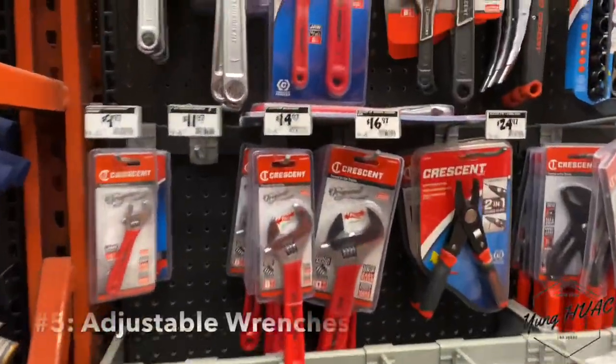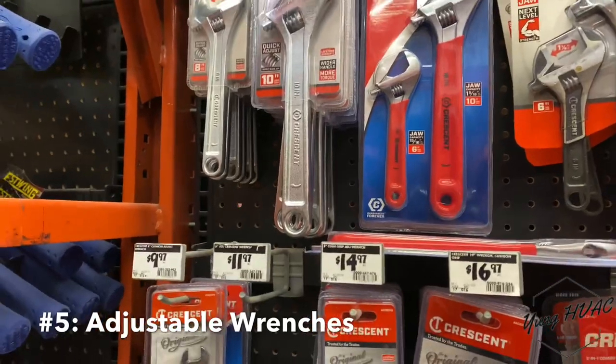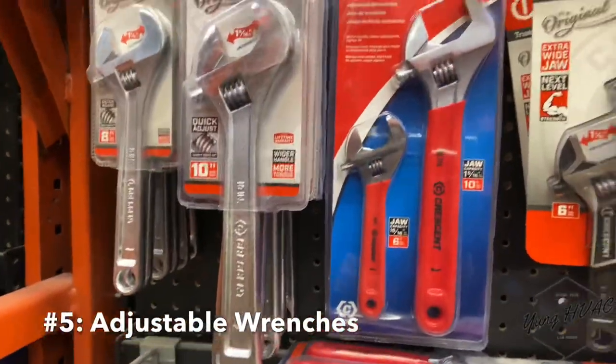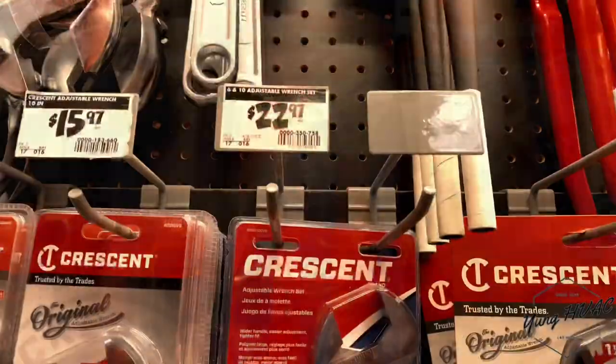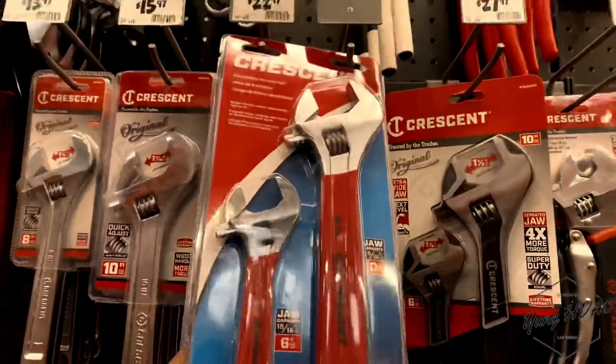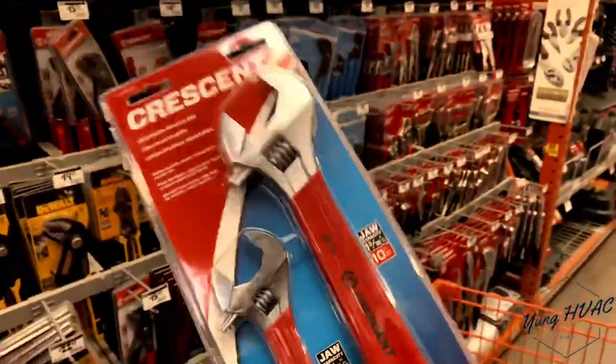Coming in at number five, you're gonna need adjustable wrenches. Whether you get one nice size or a package, you're gonna need the Crescent 6 and 10 adjustable wrench set. You guys have seen me using these in the blower motor video. That's number five.